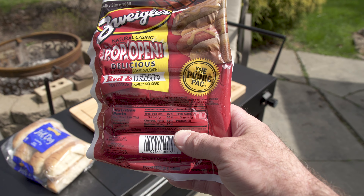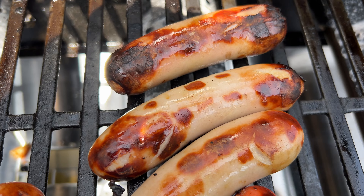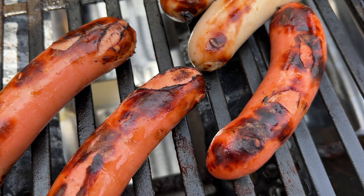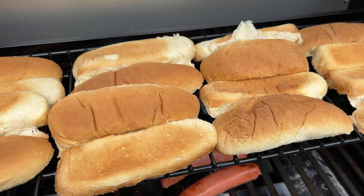Next I made some hot dogs. If you're not familiar with this brand, Zweigels, I recommend giving them a try if you can get them — they're a hometown favorite. They come in white and red and these are the pop open versions. Some of my kids prefer Ballpark so I'm making both. I thought the grill did a great job with these, and the top rack was perfect for toasting the buns.